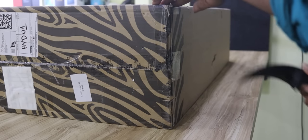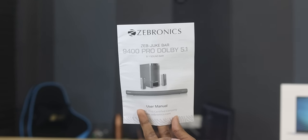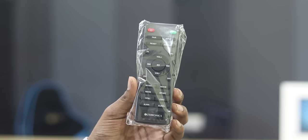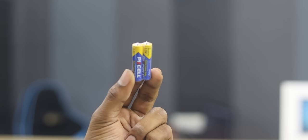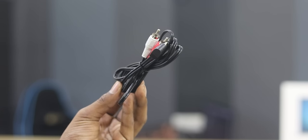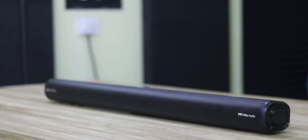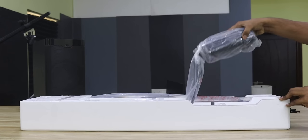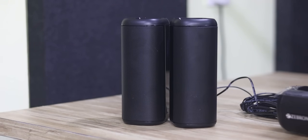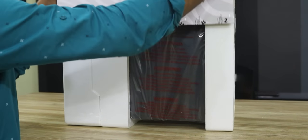I will share my experience in this video. First, let's look at the box contents. Inside, we have the user manual, remote, batteries, AUX cable, HDMI cable, satellite speakers, and the main subwoofer.